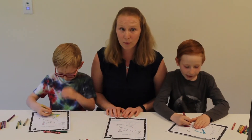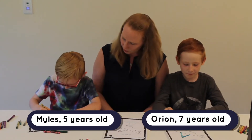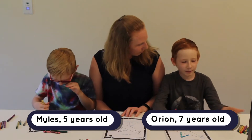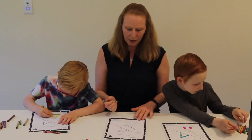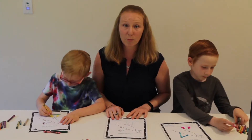I'm coloring here along with my two sons Miles and Orion. Miles, how old are you? I'm five. How about you, Orion? Seven. So I am going to color this antenna and tell you a little bit about it.